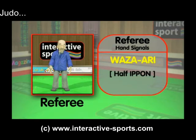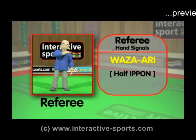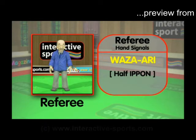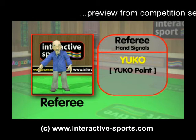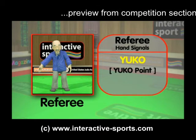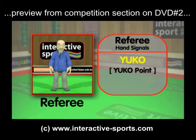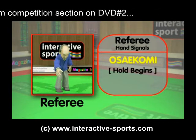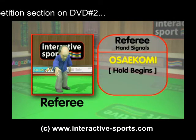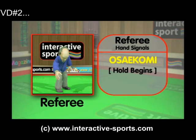Now let's see wazari — this is when the throw is good but with not enough power for an ippon, or if a hold is more than 20 seconds but less than 25. Now let's look at yuko — this is when the throw is partially successful, like a throw with not enough speed or force, or if someone is pinned or held under control for only 15 to 20 seconds. Now let's see osakomi — this signals the time has started for the hold or pinning action. You must try to maintain this hold for 25 seconds to win; depending how long the hold is, you will get either an ippon, wazari or yuko point.